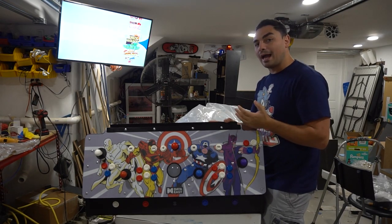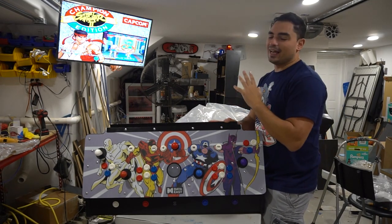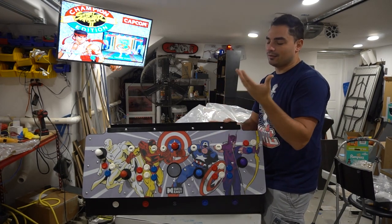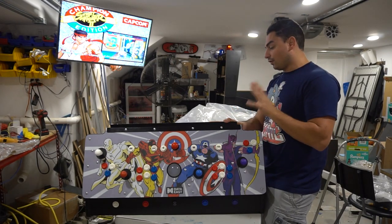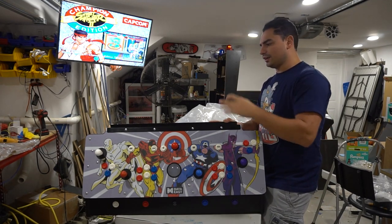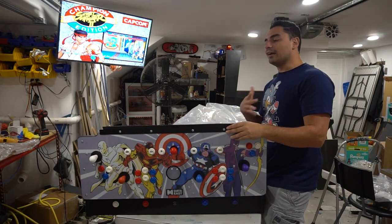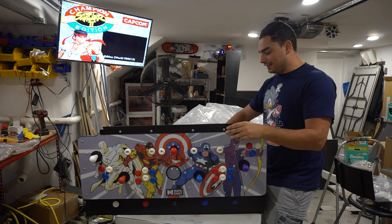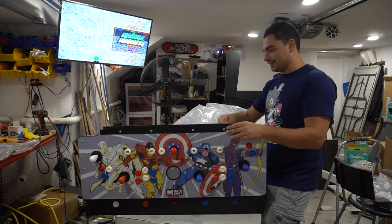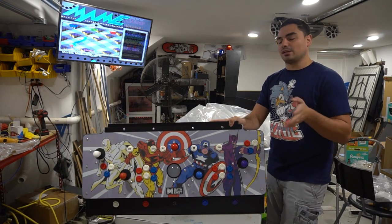He basically said, 'Vic, take the control panel — just give me a PC-based system and whatever you can do, it'll work out.' This is from a real Captain America and the Avengers four-player arcade cabinet. If I was going to make a new control panel, he would need to send me the base. The base has sidewalls, so if I made the panel longer I'd have buttons outside — there's a lot going on.